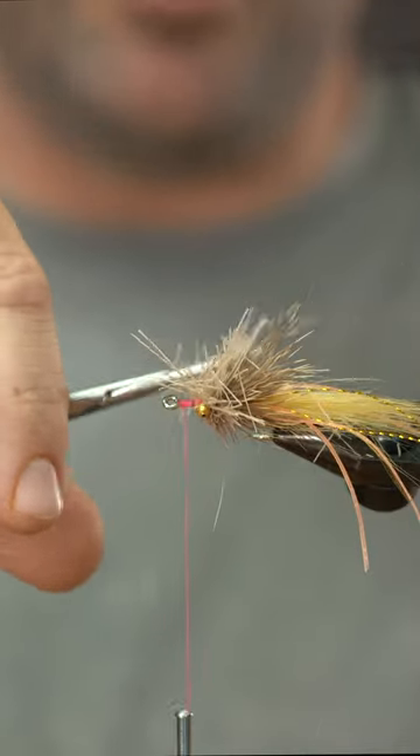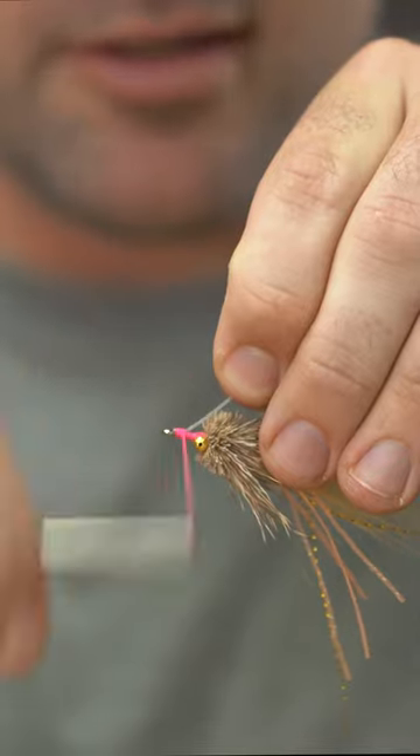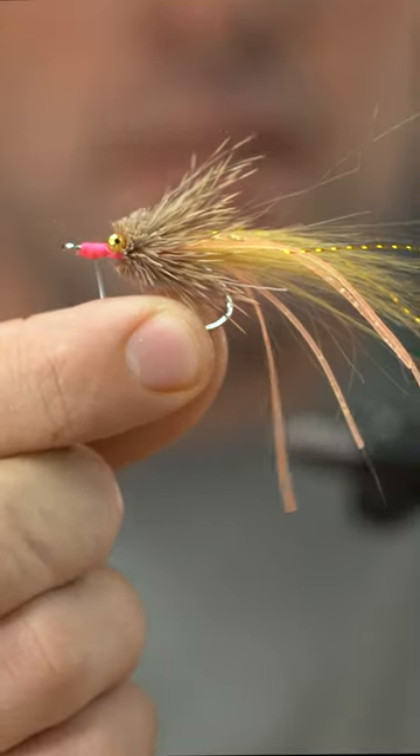Come back at a good angle here, and flush that up right against the hook shank. Go fish a suspending shrimp.